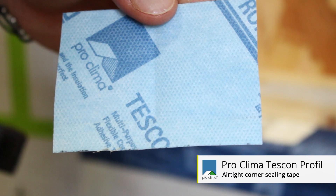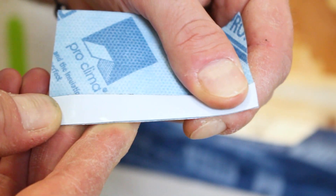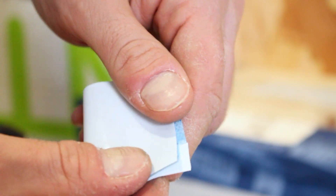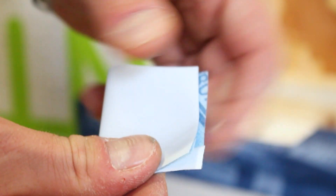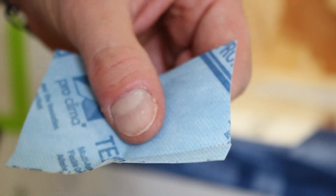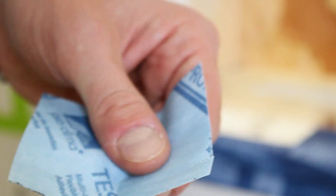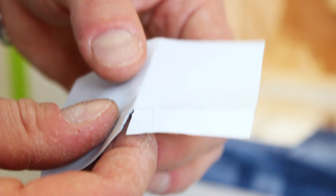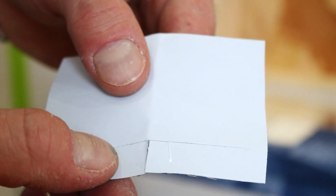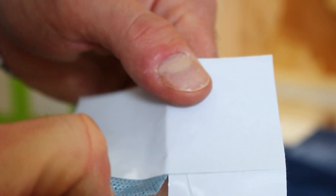Once the Tescon profile has been cut to suit — ideally around 50-60 millimetres — the tape can be folded. Folding the tape along its length and along the 12 millimetre strip. By folding the tape and creating a crease at the back, this allows you to apply the tape correctly right into the corner. Once you've created the fold, the 12 millimetre strip can be cut in half and the release strip removed, with one side of the 12 millimetre strip adhered to the other side.